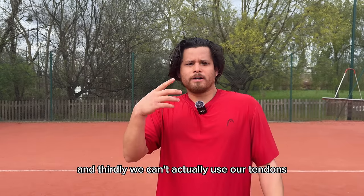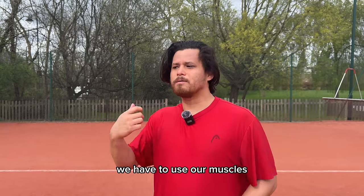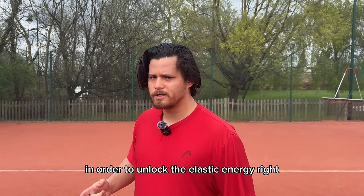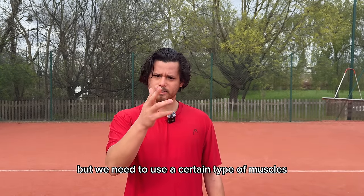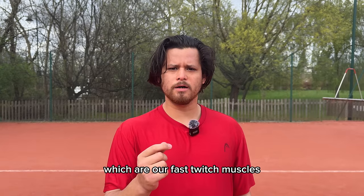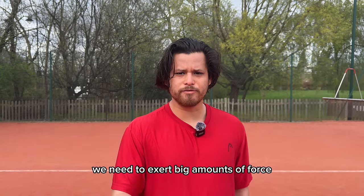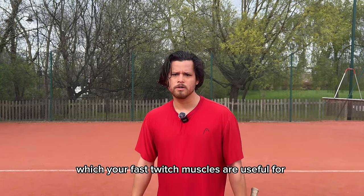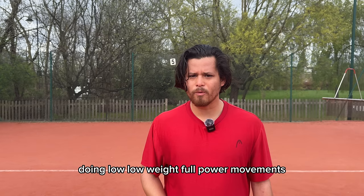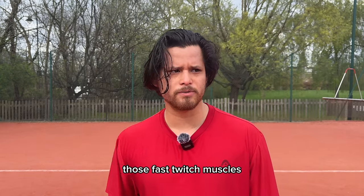Thirdly, we can't actually use our tendons directly. We have to use our muscles in order to unlock the elastic energy. But we need to use a certain type of muscles — our fast-twitch muscles. We need to exert big amounts of force in small amounts of time, which your fast-twitch muscles are useful for. Doing low-weight, full-power movements will help you to develop more of those fast-twitch muscles.